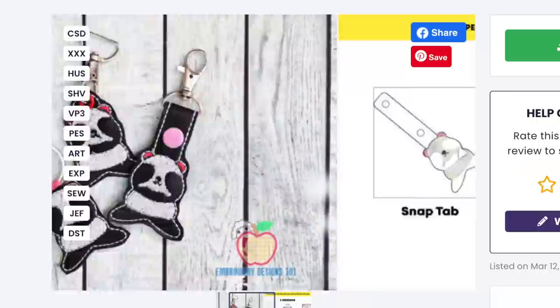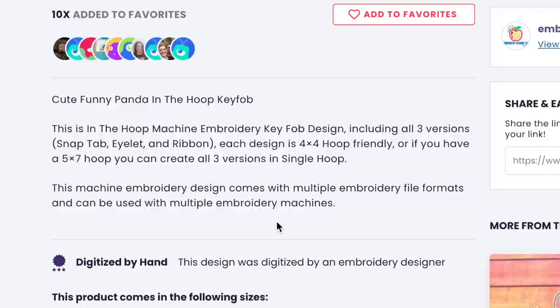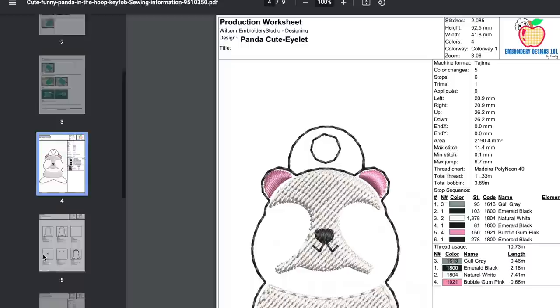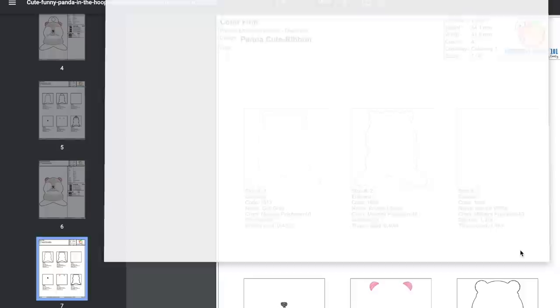Once that's done, you can see what the three different versions are. The snap tab is on the left, the eyelet version is in the middle, and the ribbon version is on the right. I also like to check for any notes — a lot of times they'll include a PDF, and this one has a PDF with page-by-page illustrated instructions and color sheets. I call them cheat sheets, and they've got one set for each type. I'm going to go ahead and print those, then let's go over to the machine.